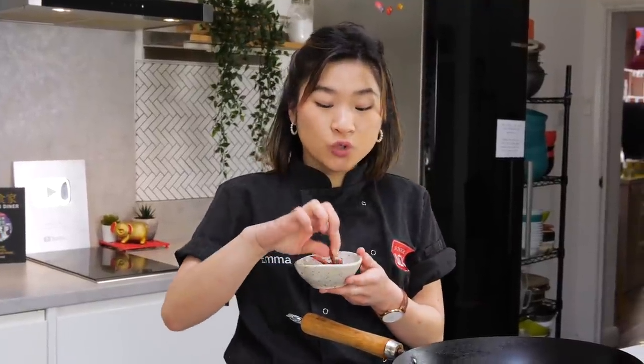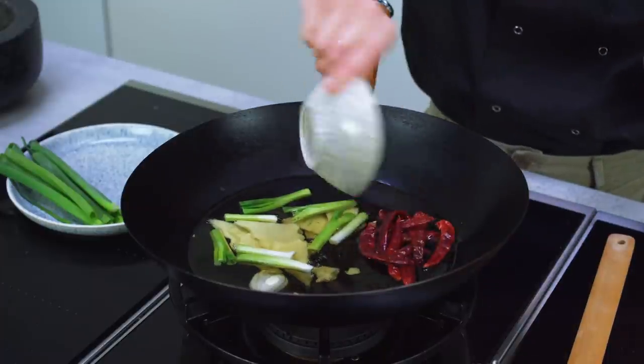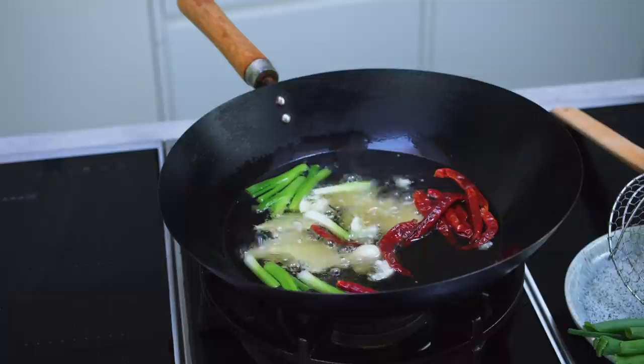I'm also going to add some dried whole chilies into the oil to slowly infuse — they're dry, not soaked, going straight into the oil. I'm going to allow that to slowly come to a simmer. At this stage you can simmer it for half an hour or 45 minutes if you want to, but just 10 to 15 minutes is good enough.